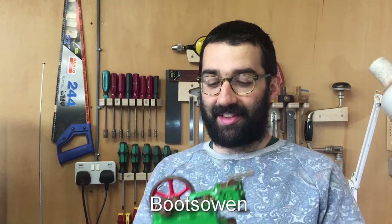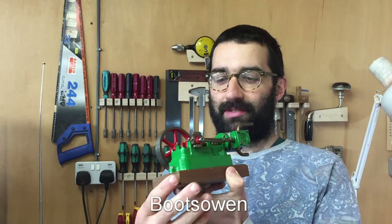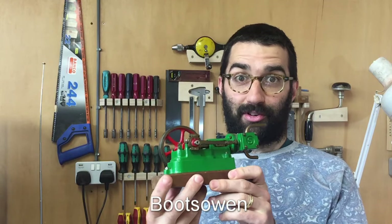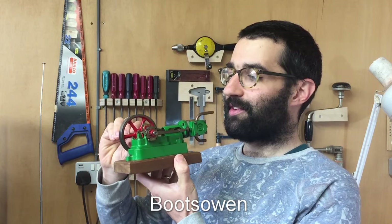Hey there, it's Boots Owen here. This is a Stuart Turner model steam engine. It's a 10H mill engine. I picked it up at a car boot sale. It's a pretty sweet little thing, and we'll have a closer look at it in a minute. But let's see if I can run it on my own compressed air first.